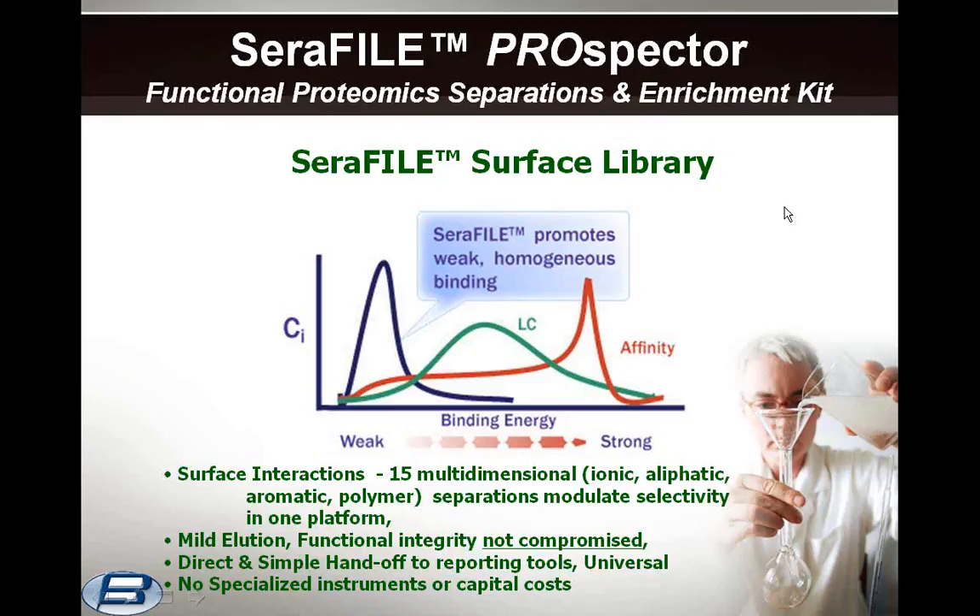Seraphile consists of a continuously evolving surface library, in most cases starting with passivated porous silica powders, which are then derivatized to produce different multidimensional interactions. One strength of the Seraphile separation strategy is that, unlike affinity which relies on near-perfect fits, our approach relies on imperfect fits, creating broad selectivity profiles. As the fit is not perfect, it keeps the proteins from binding too tightly, easing the structural changes necessary for release. As a result, the platform is empirical and therefore universal towards any starting sample, with no prior knowledge of the protein composition necessary.